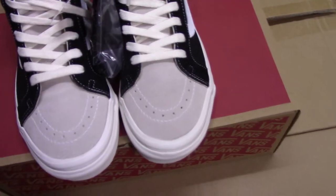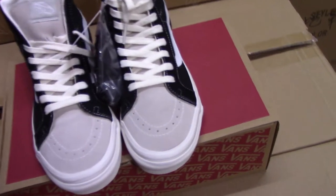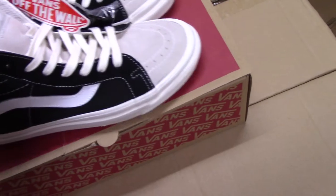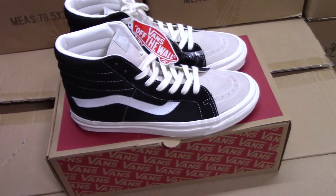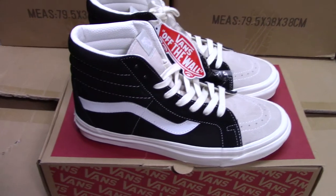If you like this style, please check on my website purejordan.ca. I also have other Fear of God collections on my website — you can take any style you like. If you are ordering more pieces we can do more discount. Any questions you can contact me by email, Skype, or WhatsApp. Thank you for watching, see you next time.